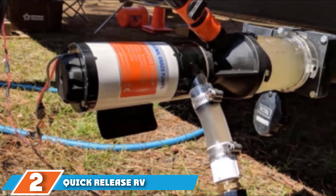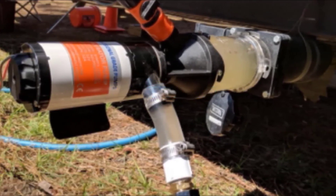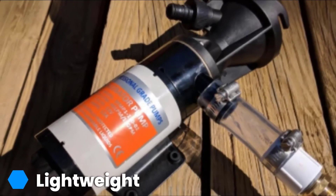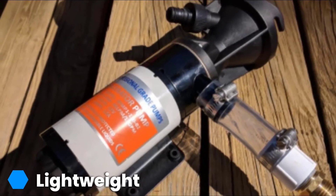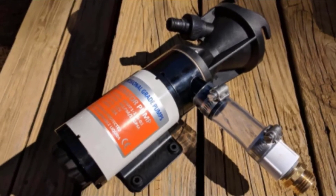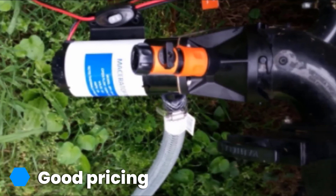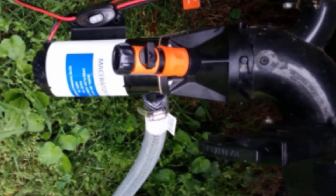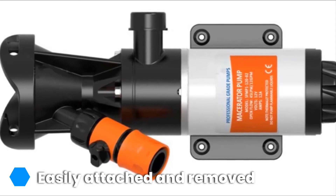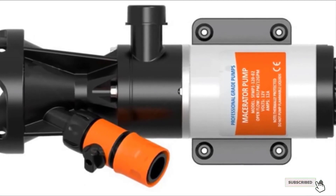The number two position is held by the Quick Release RV Macerator Pump. This model from Quick Release is highly functional in operation. It is straightforward to remove and attach, it can dump longer distances, and it can also connect to standard-sized waste outlets for better performance. It features an intermittent duty cycle and thermally-protected motor that operates powerfully without any fault. The Quick Release Pump system handles both gray and black water effortlessly and makes use of a self-priming macerator pump. The housing of this unit permits secure and swift connection to standard-sized waste outlets to enhance the performance of your pump.